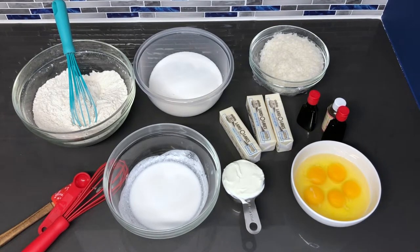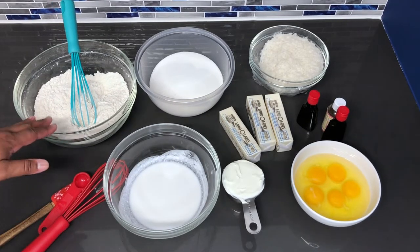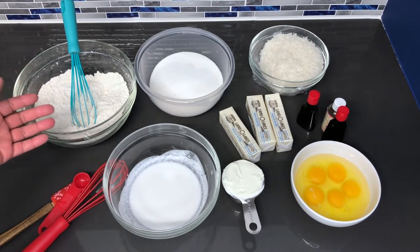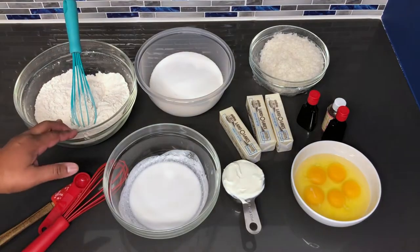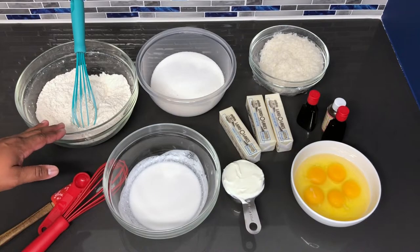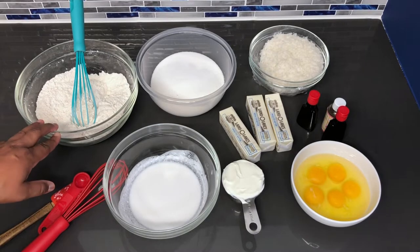So here I have some of the ingredients to start the cake off, and I'm going to walk you through everything and the measurements. Here in this bowl I have two and three-fourths cups of flour — or you can use cake flour. If you use cake flour you don't have to sift it. Also one and one-half teaspoons of baking powder and one-fourth teaspoon of salt.